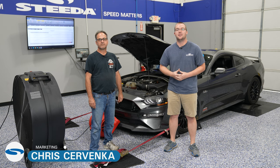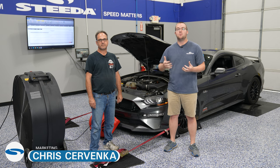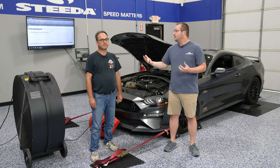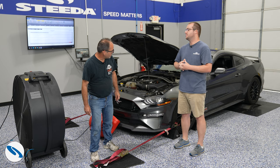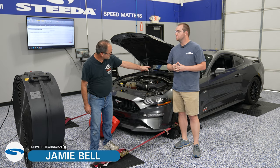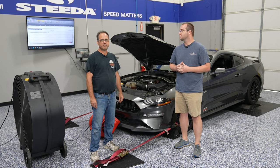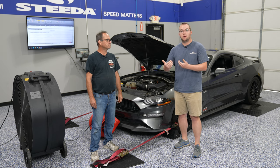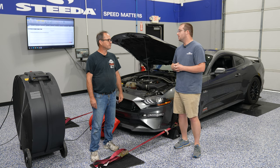Everyone, it's Chris and Jamie from Steeda. Today we're going to show you what a dyno is and what to expect if you're taking your Mustang to a dyno day with your local club. Jamie, can you tell us what a dyno is at a top level? It's just a mechanical way to determine how much power your car makes. It uses a roller, and how fast you can spin that roller up with your car basically determines how much power it makes. This equates to pound-feet of torque from the rear wheels of your Mustang and ultimately an equation of horsepower as well.